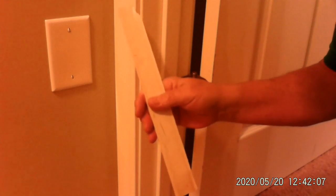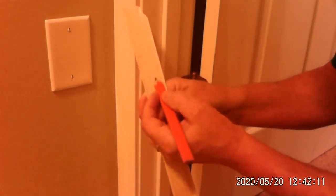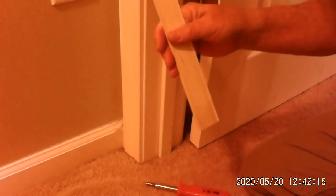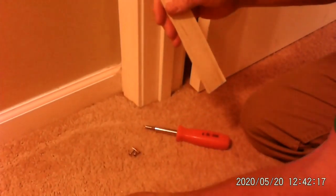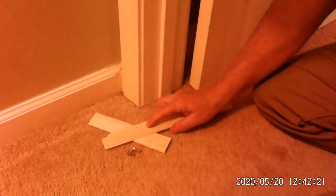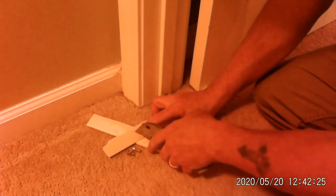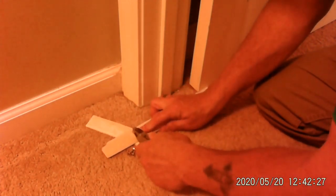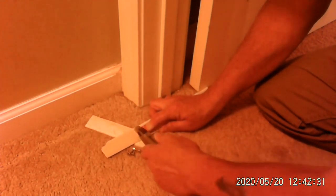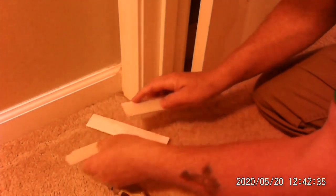Because I'm starting right about here, I'm going to draw a line and cut it. Now I'm on carpet, so I'm going to use another shim as a cutting plate and cut my shim on top of it. Here's my line and I'm going to cut it — it just snaps right off.